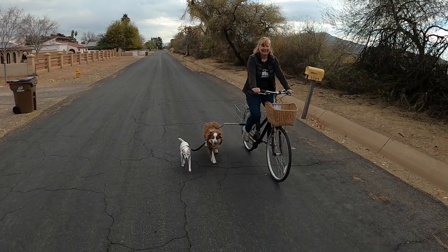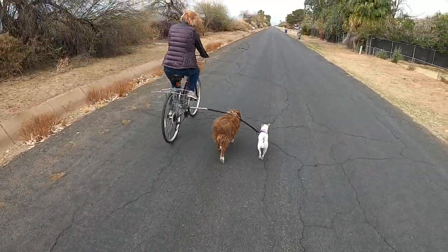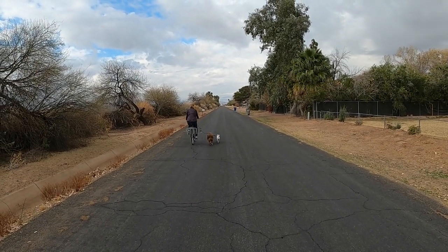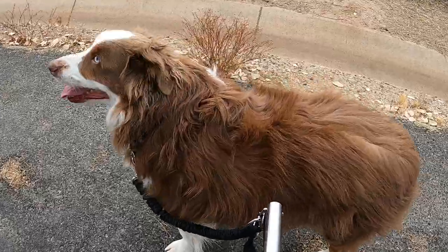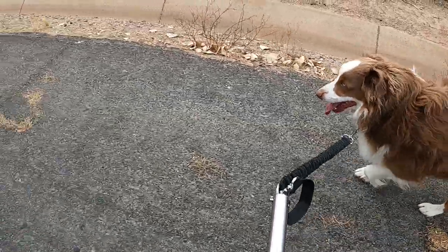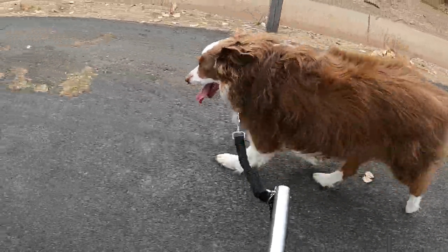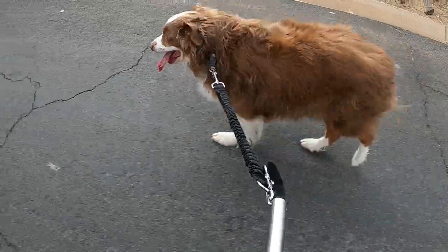If you enjoyed today's video, please like and share it, and check out our channel Modern Canine Vlog for new product reviews, dog training tips, and all kinds of dog-friendly activities. For product information, I provided some links below in the description. Until next time, keep your bikes on the road, and as always, keep your paws on the road.